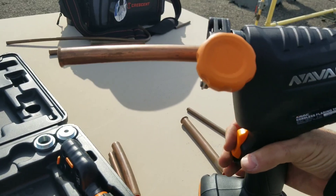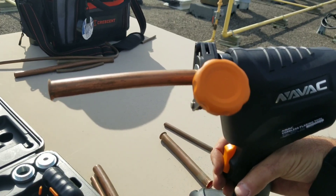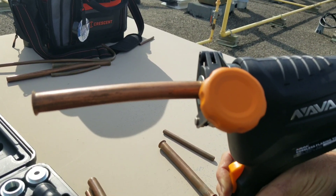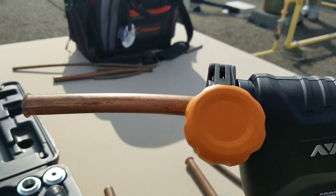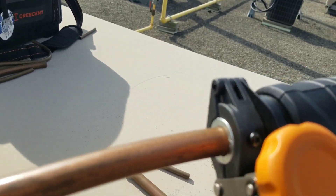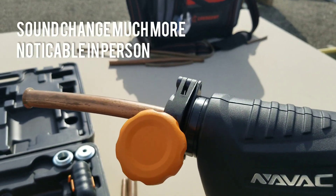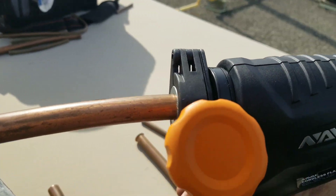I'll show you an example here. You heard it go and then you almost heard like a clicking sound — that's when you've got to stop. Now we're going to go in reverse and back that out.